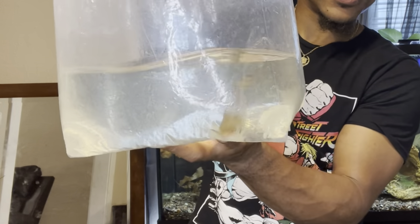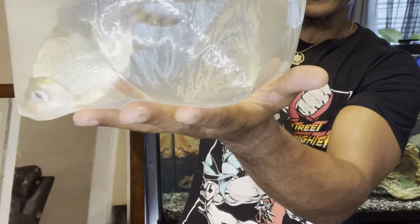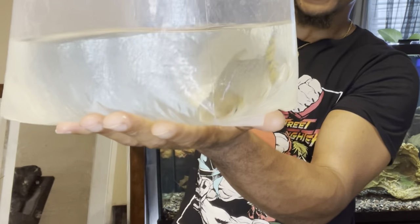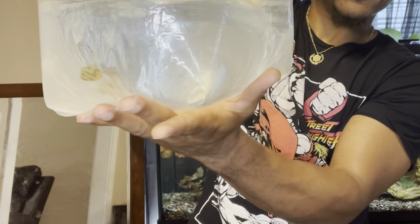We finally picked up this beautiful flagtail. This is a fish that I've been wanting to keep for a very, very long time. It's fairly common in the hobby, but a lot of people don't keep it. I can't wait to add them to the 60-gallon aquarium. These fish do come from Brazil — they are from the tetra family and they do get fairly big.